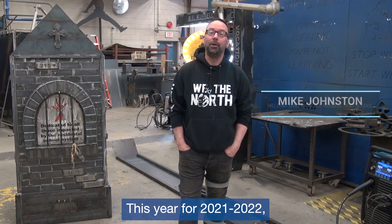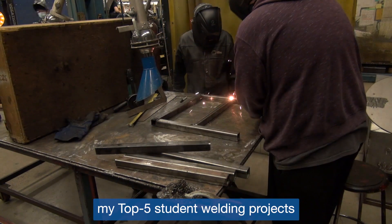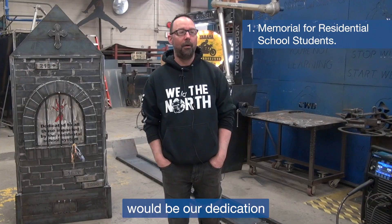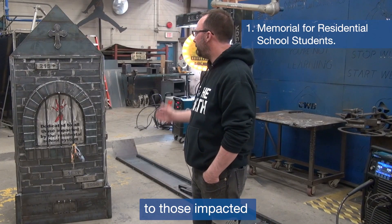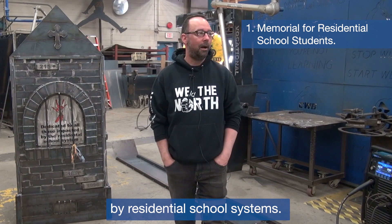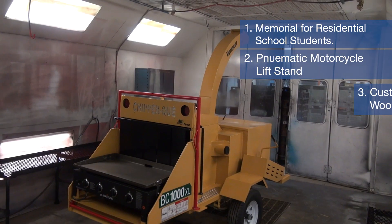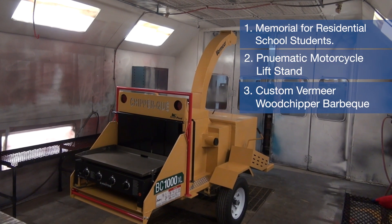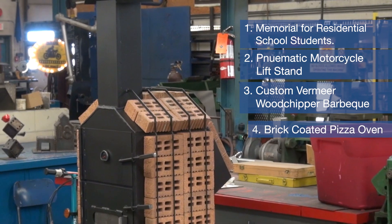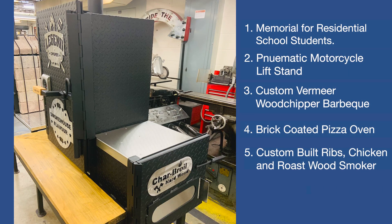This year for 2021-2022, my top five student welding projects would be: our dedication to those impacted by residential school systems, our pneumatic motorcycle lift stand, our custom Vermeer wood chipper barbecue, our brick coated pizza oven, and our custom built ribs, chicken, and roast wood smoker.